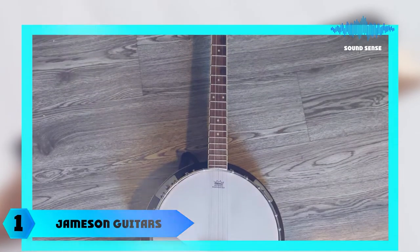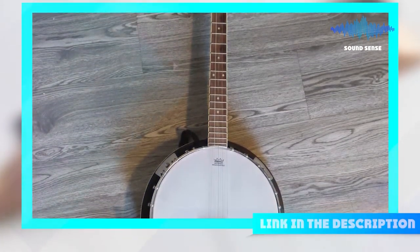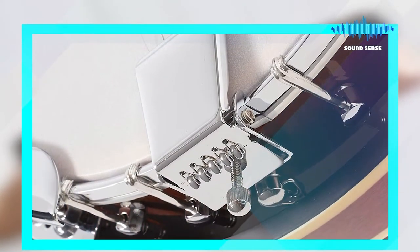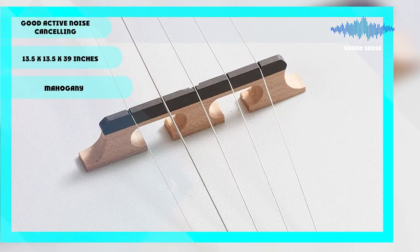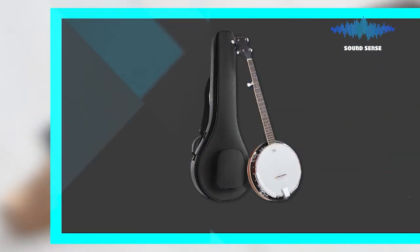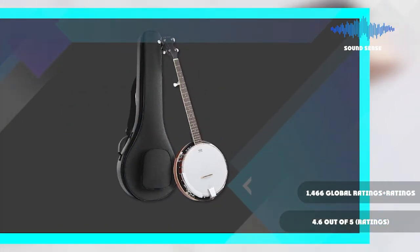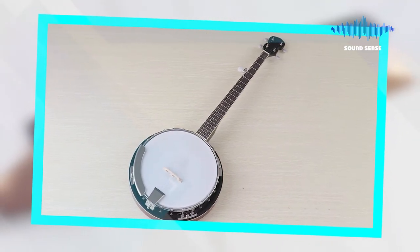At the first position of our list, we have the Jameson five-string banjo. This beautiful five-string banjo from Jameson is exceptional. Crafted from the finest woods, with a five-ply maple and mahogany shell, mahogany neck, closed-back mahogany resonator, as well as a laurel fretboard, it is designed to last for years to come. The stainless steel hardware makes it exceptionally durable. With a chromed headstock, armrests and tailpiece, as well as a truss rod, this instrument easily adjusts into tune.